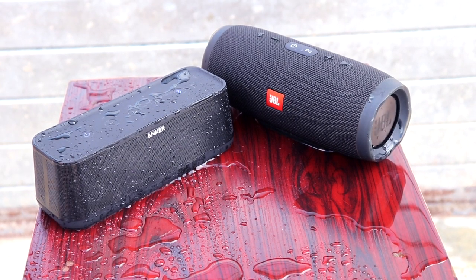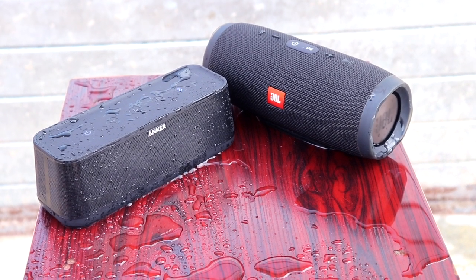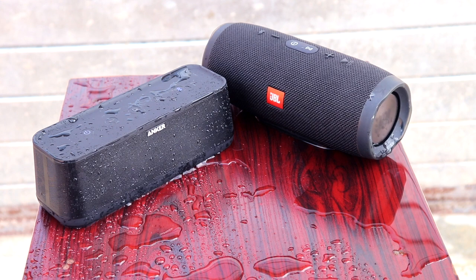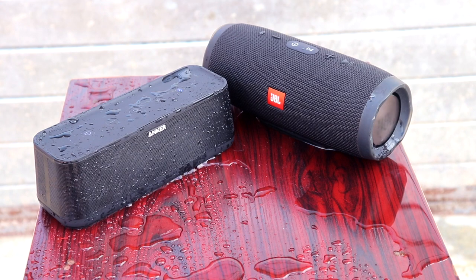I want to make a bold statement: this is the best sounding Bluetooth speaker I've ever tested at this price point. Let me know what you guys think in the comment section below, share your thoughts with me, leave a like if you enjoyed the video, and please don't forget to subscribe. I'll see you in my next video!